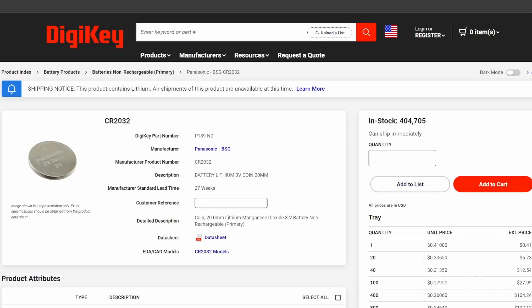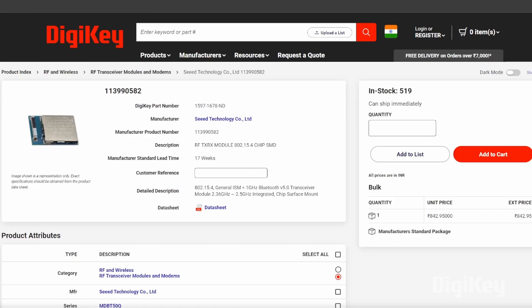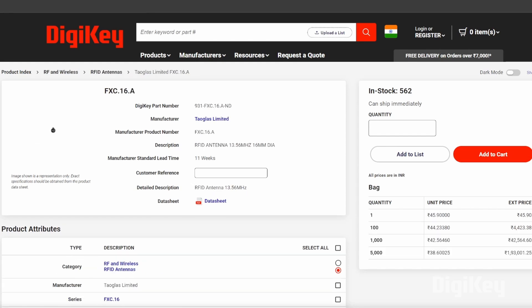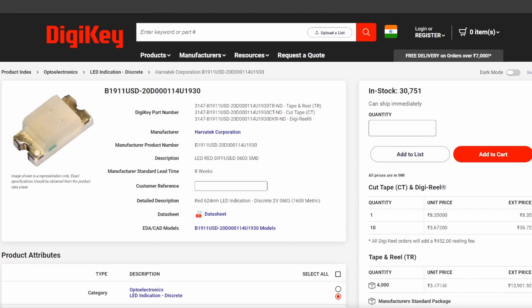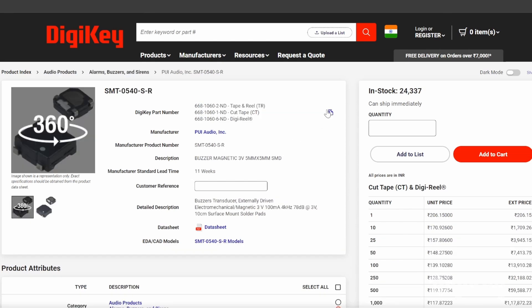So remember DGKey for your next project. Here we have all the components required. First, we have the CR2032 battery which powers the air tag. Then the MDBT50Q1MV2 board for Bluetooth connectivity, an NFC antenna for near-field communication and short-range data exchange, blue and red LEDs for status indication and visual alerts, and the SMT0540 buzzer which emits sound for alerts.